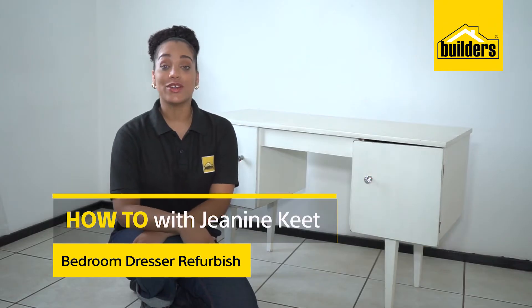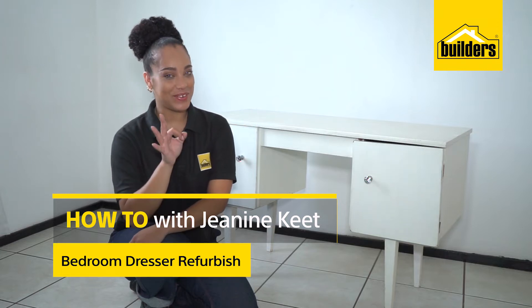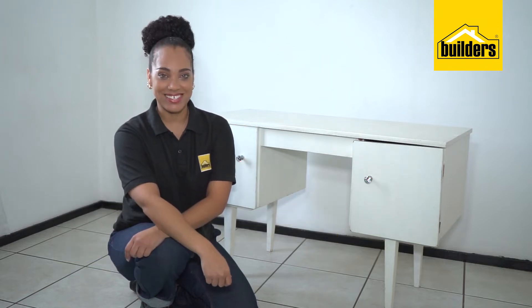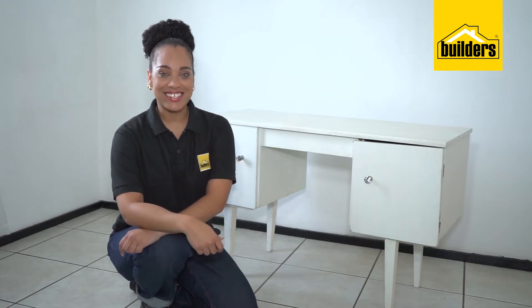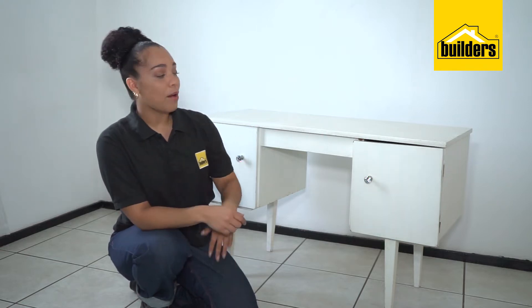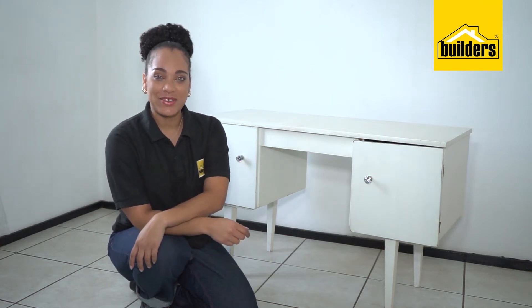Hi, I'm Janine, your local DIY enthusiast from Builders. This is episode 3 of Refurbishing with Builders and Fired Earth. I've already covered how to prep wood, so let's get right into it. Today I'll be refurbishing this gorgeous old dresser that was thrown out. Let me show you how.